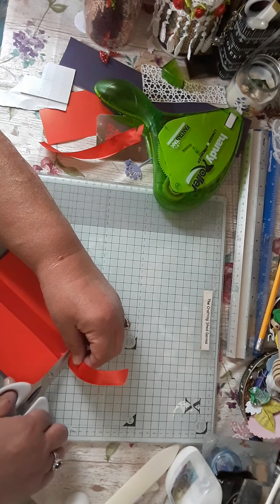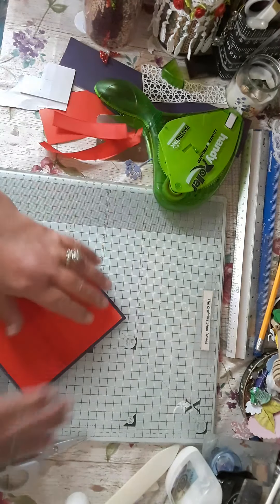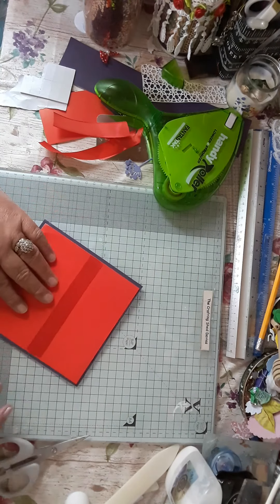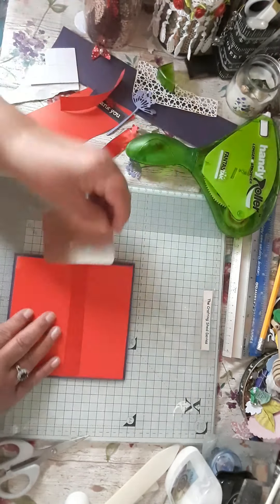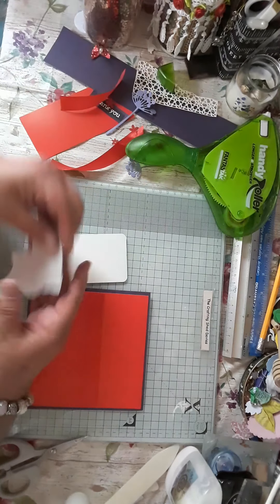I would have put it underneath the card, but it's stuck down now, so it doesn't matter. So I'm going to pop this panel up on foam pads.